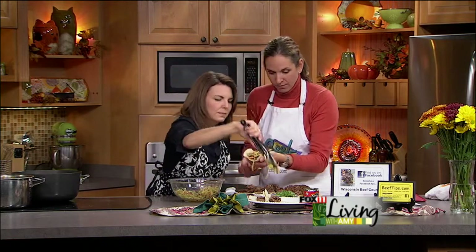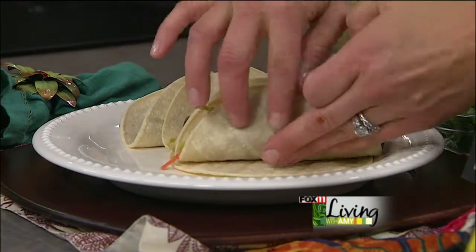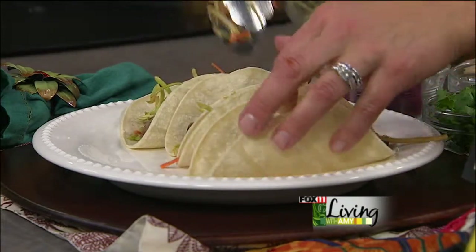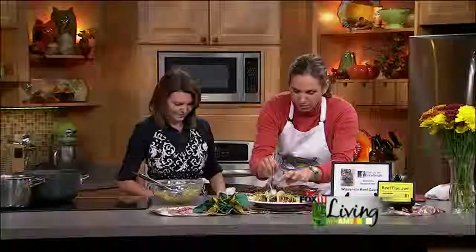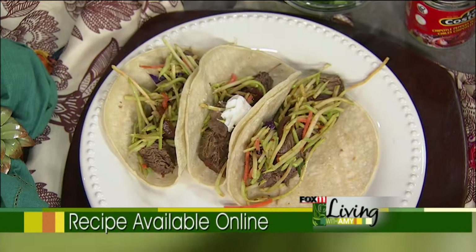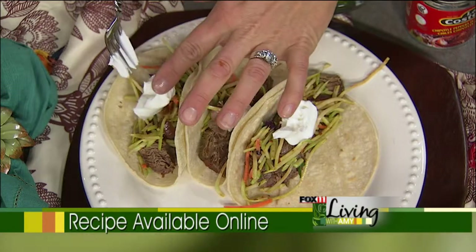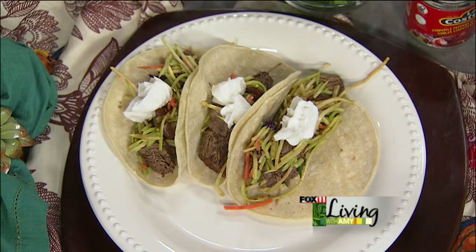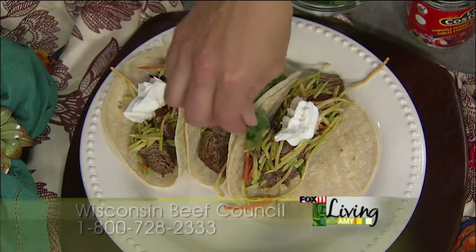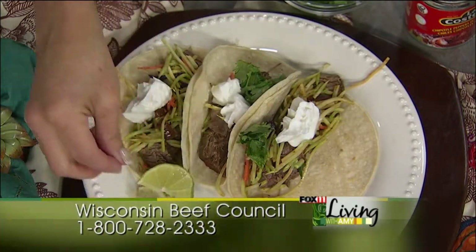I've also got some sour cream, fresh cilantro, and a lime if you'd like to slice that up — a little lime with the beef is just a nice little touch. You can add some red onion or whatever your favorite taco toppings are. Put a little sour cream on each, a little cilantro — it doesn't need a lot, just a little extra flavor. I like to do lime wedges so people can put them on themselves.